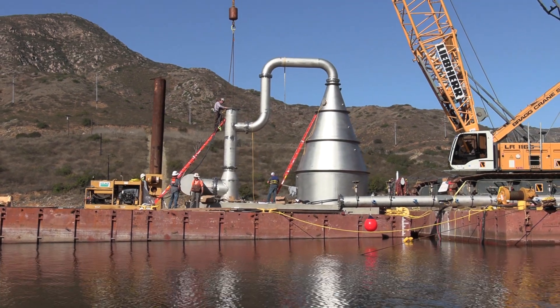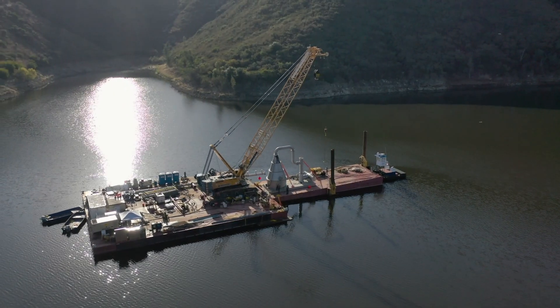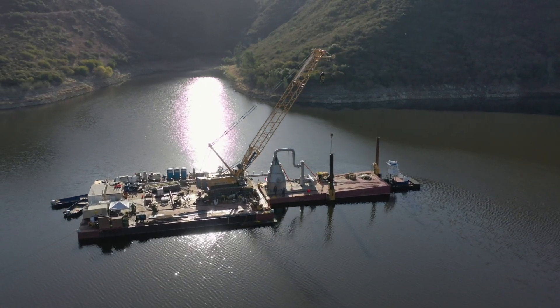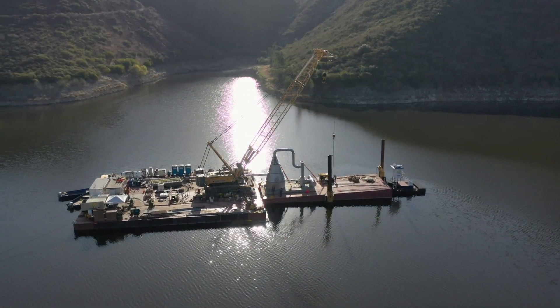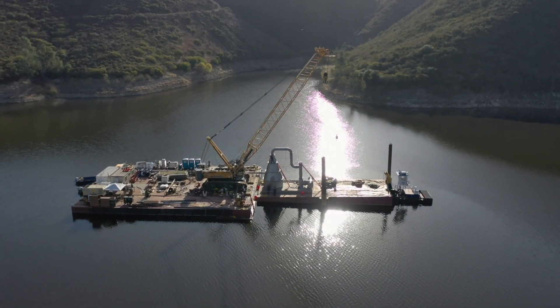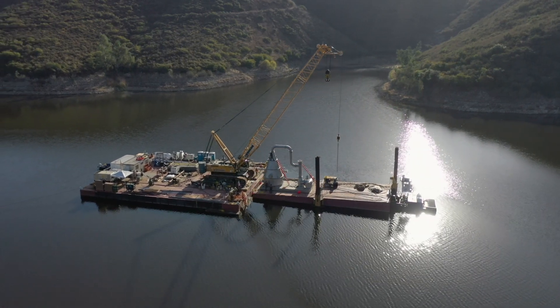We are building a spiece cone, and that's a fairly unique method for adding oxygen to a reservoir. There's only a few of them in the world — there's one in Northern California, there's another in a reservoir in Colorado.